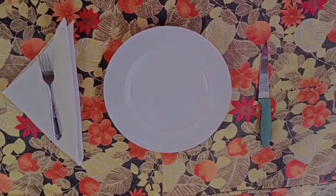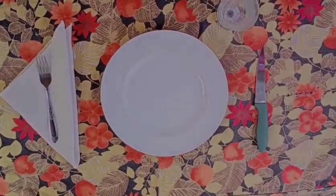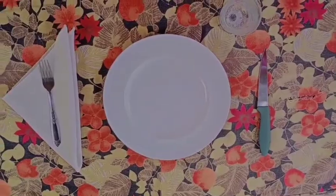A water glass or coffee cup is optional. Place it above the knife and slightly to the right. This is the basic table setting.